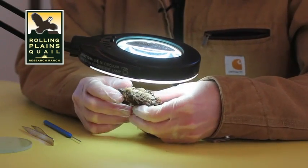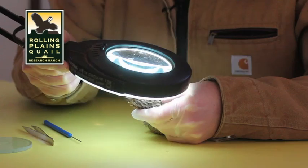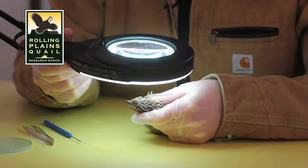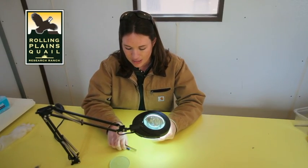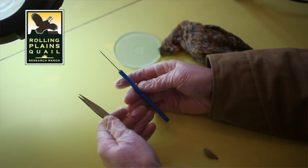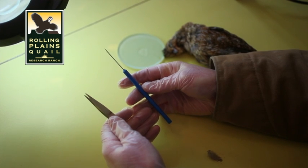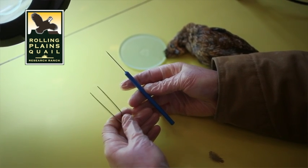I have a bird here that's been hunter shot, and looking for eye worms in birds that you shoot is really quite simple. You don't need any special equipment. I have here a dissecting probe, but you could use a needle or even a paper clip, and a simple pair of tweezers.